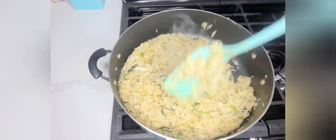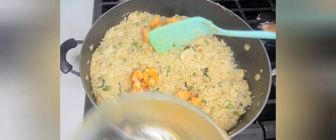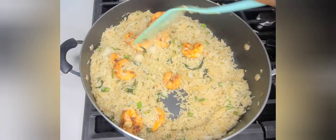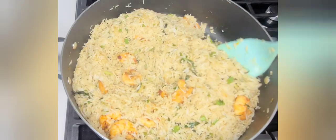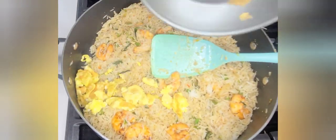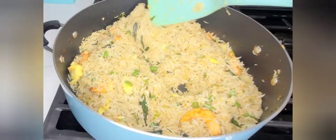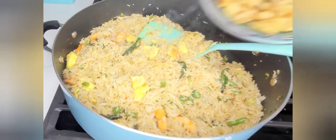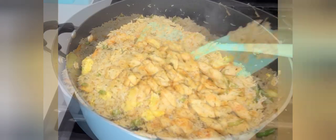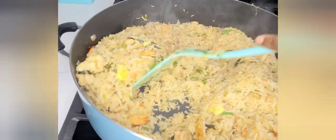Check for taste — if you want more color you can add more soy sauce, but be careful as it can get salty quickly, so taste and adjust as you prefer. I added more oyster sauce. Now I've added the shrimps and the eggs and mixed everything together, then added the chicken. My rice is ready — this is my final product.